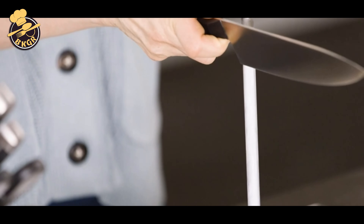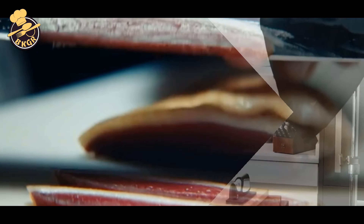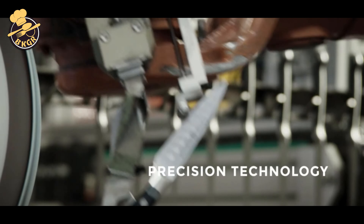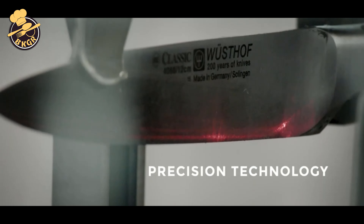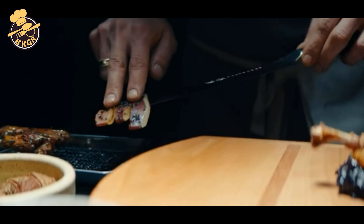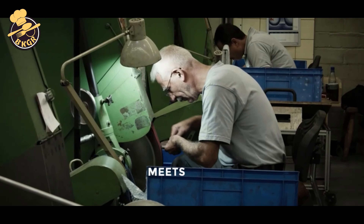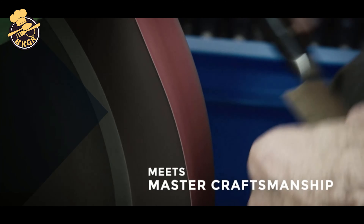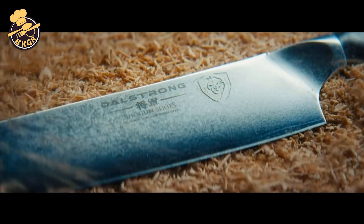Here at FC Kali, we offer a classic spear point paring knife and a bird's beak straight edge paring knife. The spear point features a slightly curved cutting edge with pointed tip that will cut and slice on a small surface. The bird's beak knife is designed for precision work with its straight cutting edge and curved tip that allows for easy maneuvering. No matter what your needs are, we have a paring knife that will suit your needs, so why not give us a try? You won't be disappointed.